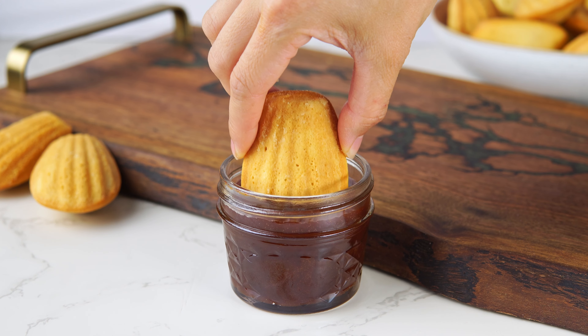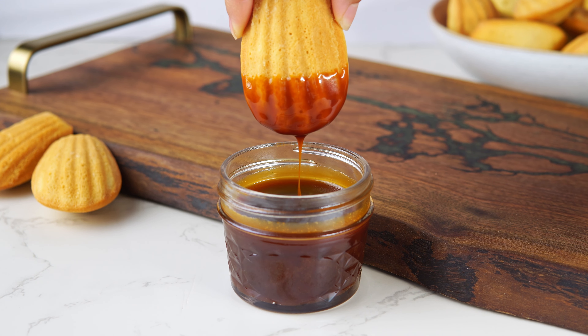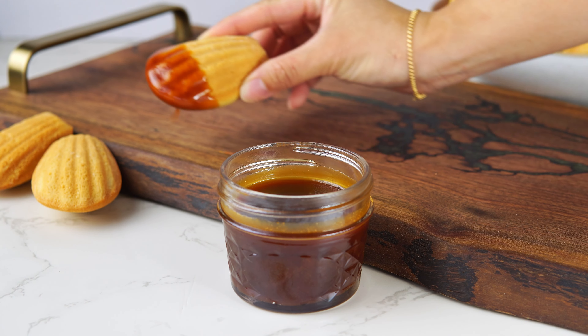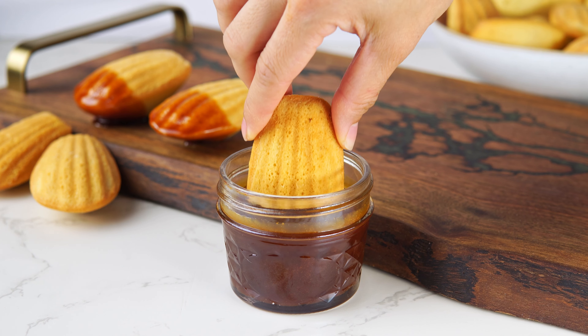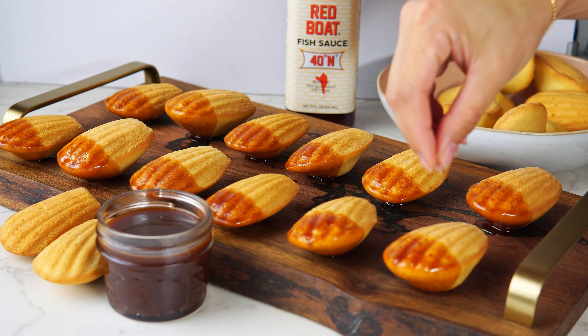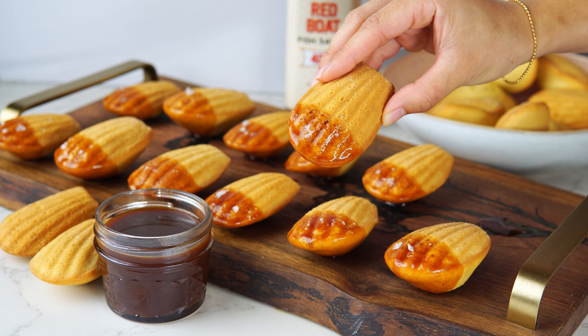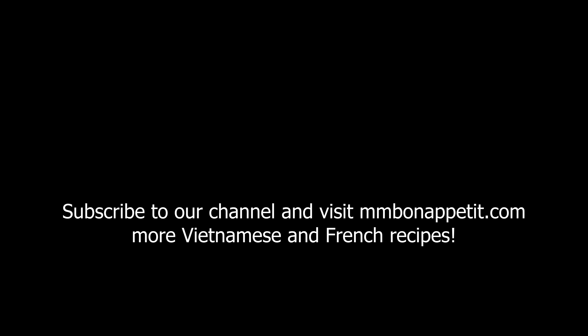When you are ready to serve, pick up a madeleine by the smaller side and dip the large side into the caramel sauce. Before serving, I recommend sprinkling some flaky salt. See how glossy they are. Bon appétit! The fish sauce really brings some umami flavors. Make sure you subscribe to our channel and visit mmbonappetit.com for more Vietnamese and French recipes.